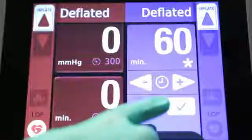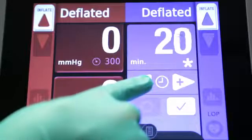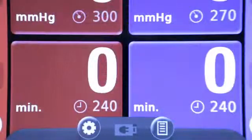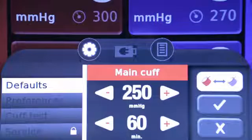The time tile functions in the same way. Tapping the tile shows the current time setting, and the arrows can be used to adjust the time from 1 to 240 minutes. To change the default pressure or time setting, tap the settings icon on the bottom of the screen, then tap the default menu button. The factory default pressure setting is 250 mmHg and the default time is 60 minutes.